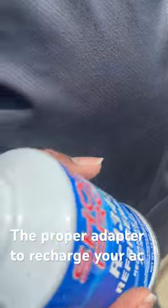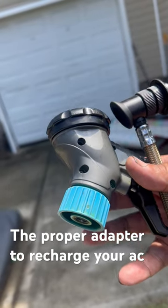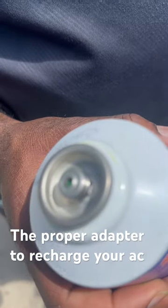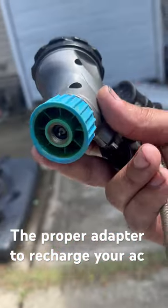This is a sealed can. You need this blue adapter right here to go with any kind of kit that you have. Without this blue adapter, you cannot use this sealed can. This is made for puncturing a can; this is made for a sealed can.